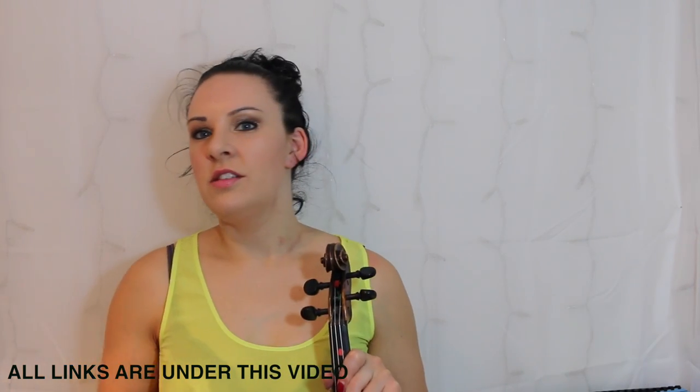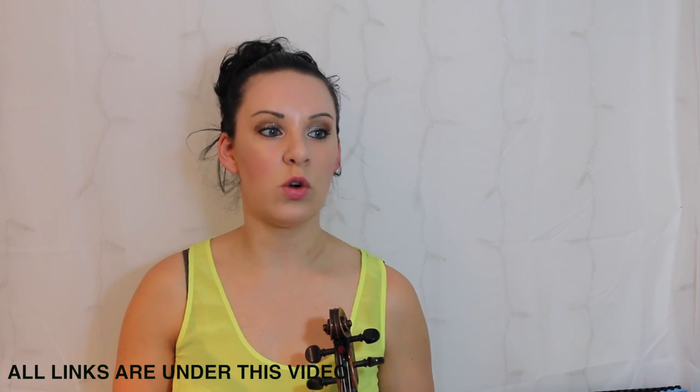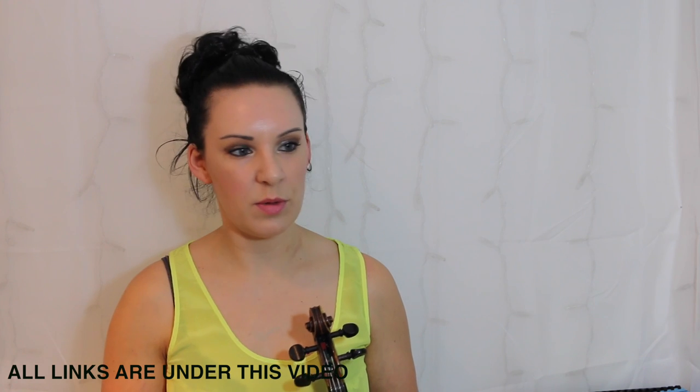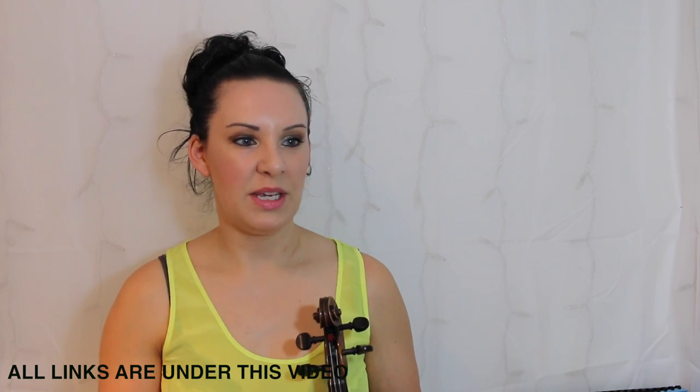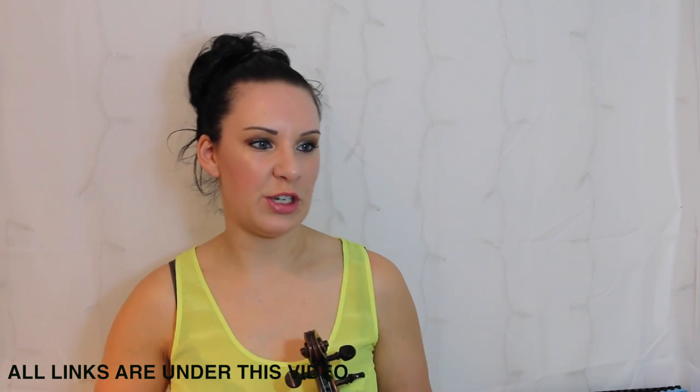So this is a nice and gentle, flowing piece of music. You've only got three different types of notes in here. You've got crotchets or quarter notes, you've got minims or half notes, and you've got whole notes or what we call semi-briefs. There's nothing faster than a crotchet or a quarter note, so you can play this at any kind of pace for you.